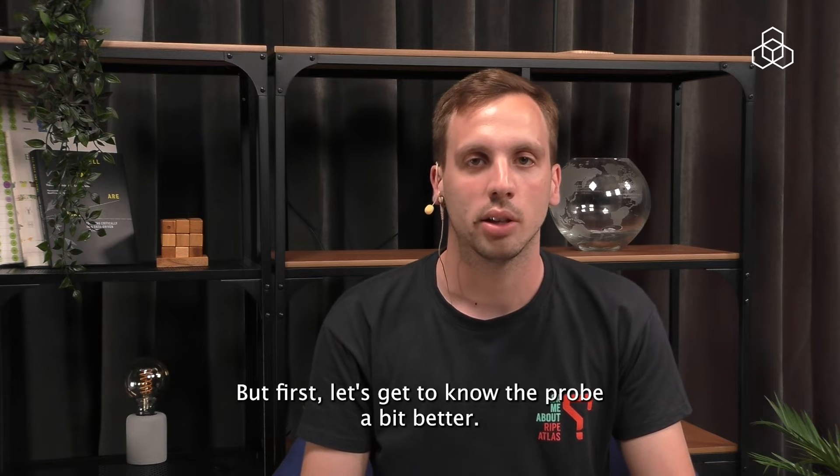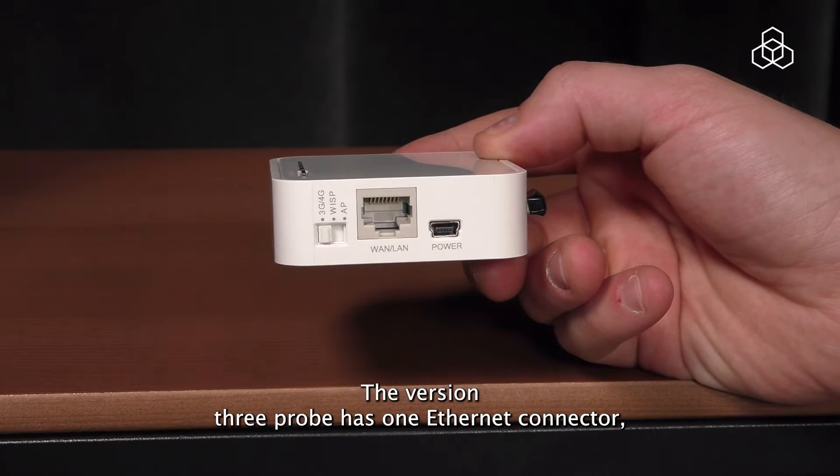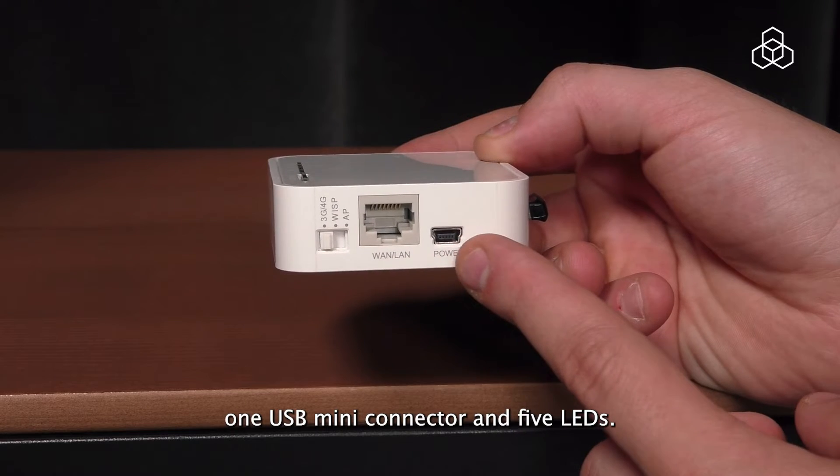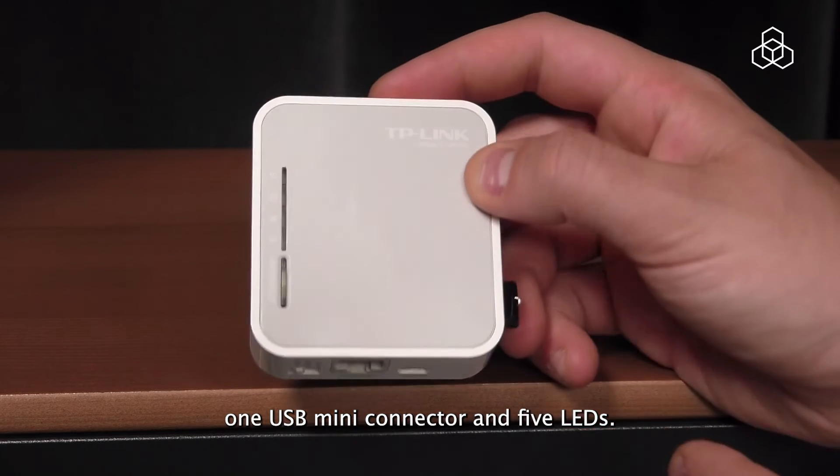But first, let's get to know the probe a bit better. The version 3 probe has one ethernet connector, one USB mini connector and five LEDs.